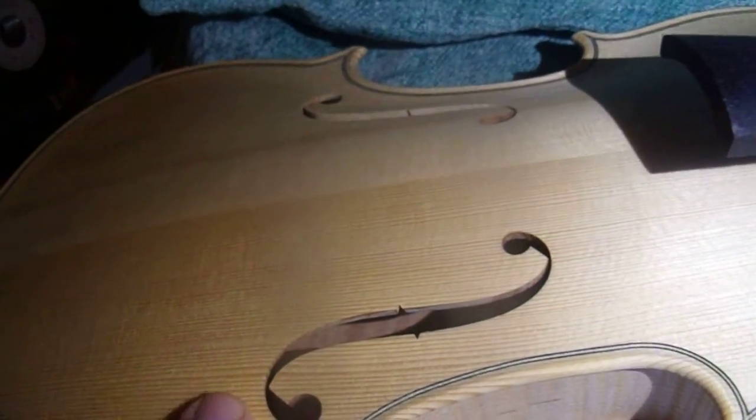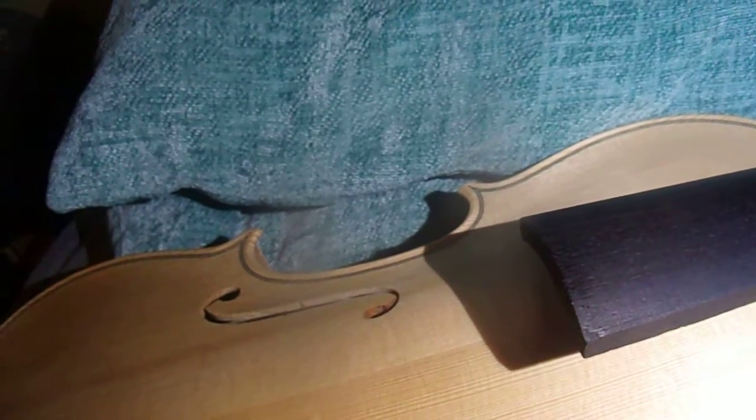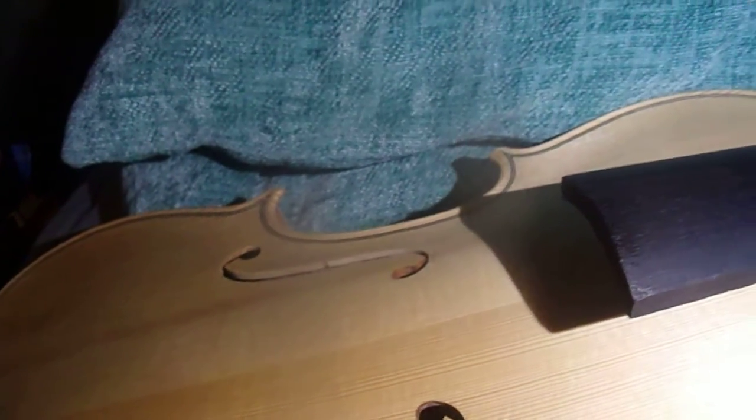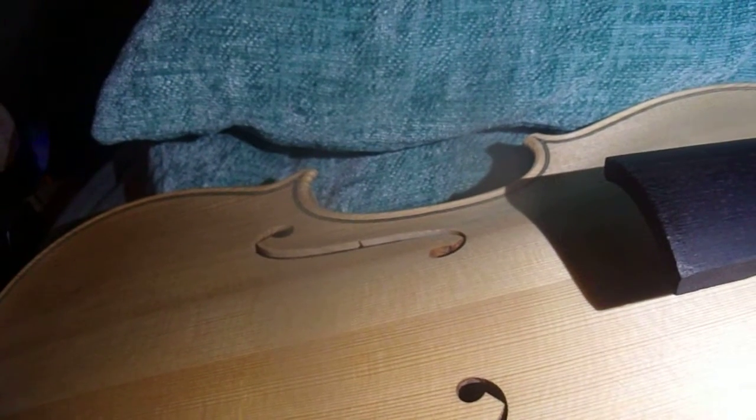It has no sound post, no end-pin tailpiece, no bridge, no pegs at all. I accidentally lost the original nut. In some rare occasions you use a bone nut for that, but I think a lot of players wouldn't recommend that because it might change the sound and the characteristics of the instrument a lot.